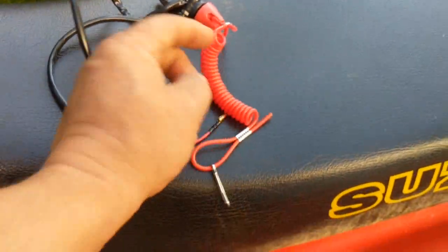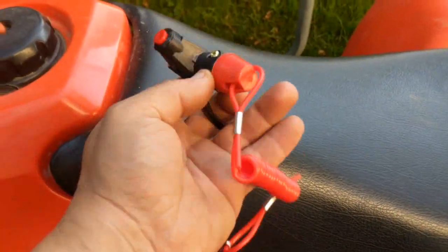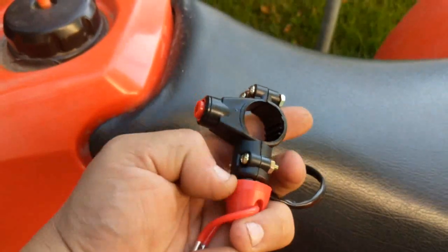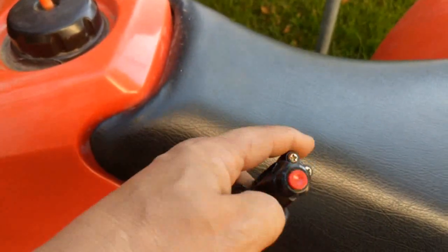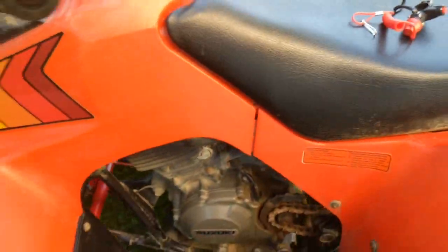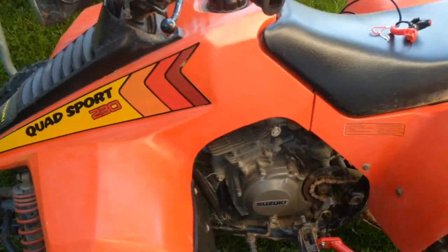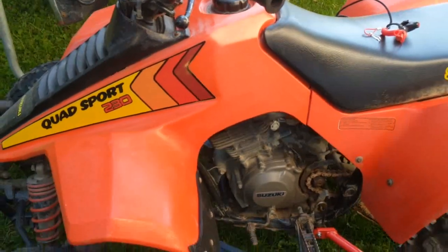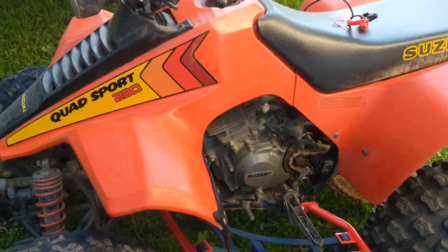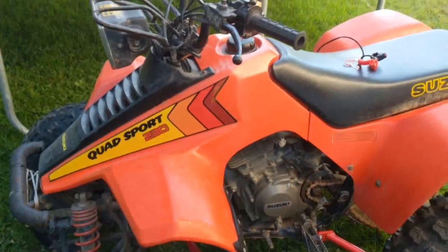I'm going to install a lanyard style kill switch. This style here, if you happen to fall off the quad, it'll pull this red thing off and it'll kill the ATV. It's also got a regular kill button if you just want to shut down. This ATV has an engine run/off switch, but the reason I'm installing this is because the MX track that I bring my son to — to ride his Honda CR125 — they do allow sport four wheelers. So I want to bring mine so I can ride while he's there.